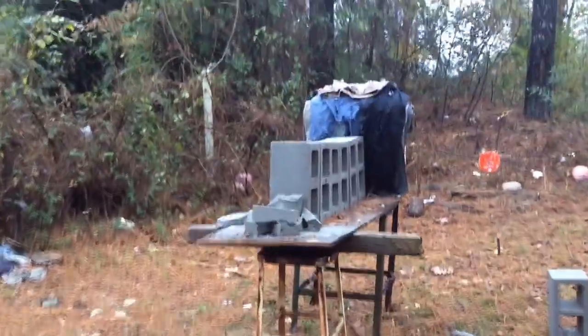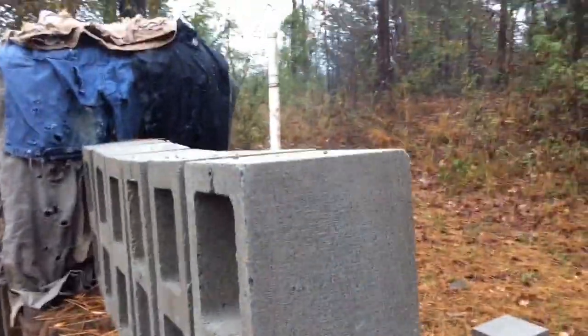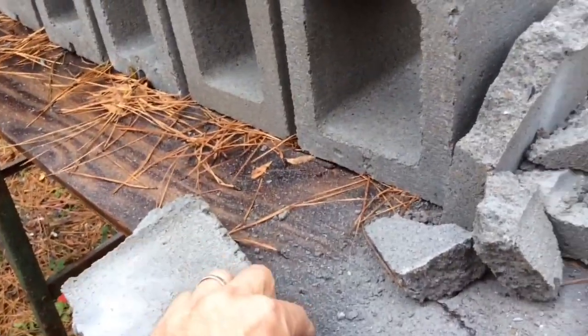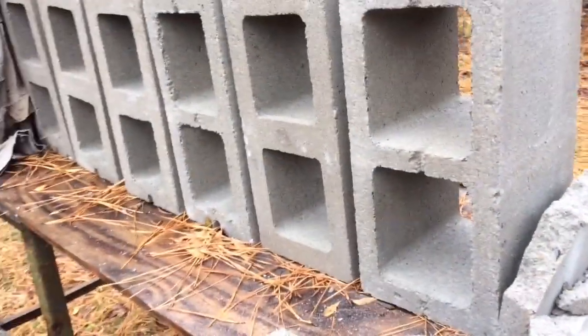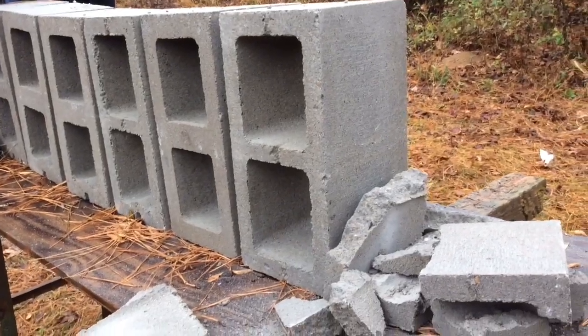It looks like one concrete block. Right here is the gas check, so it looks like it'll penetrate one. Let's try it again and see what happens.